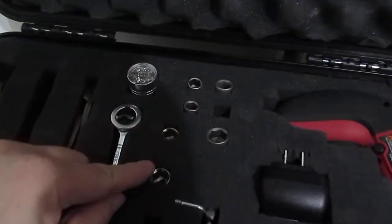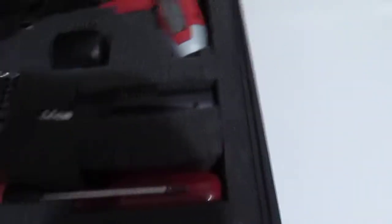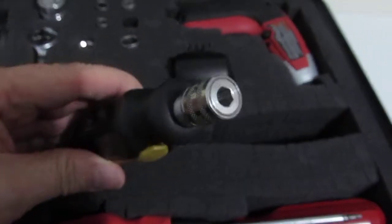Then we've got hex bits, a battery-powered screwdriver, and over here we have the wall anchors, and of course there is the charger. This is a bit case that takes bits.